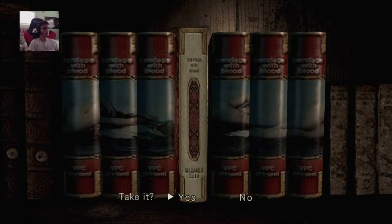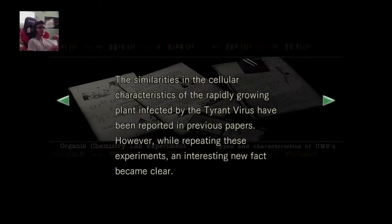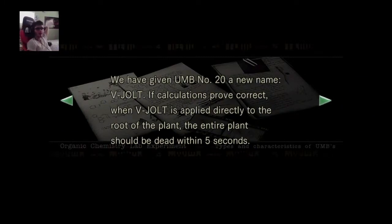Oh wait, I have a book. Organics chemistry lab experiment. The similarities in the cellular characteristics of the rapidly growing plant infected by the tyrant virus have been reported in previous papers. However, while repeating these experiments are interesting, a new fact became clear. We learned that a chemical in the UMB family — UMB number 20 — contains a compound that is toxic to the cells of the plant.